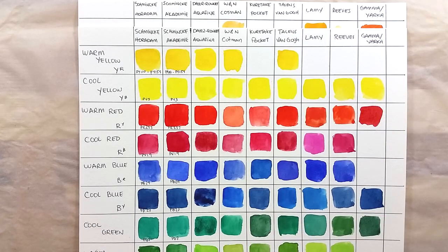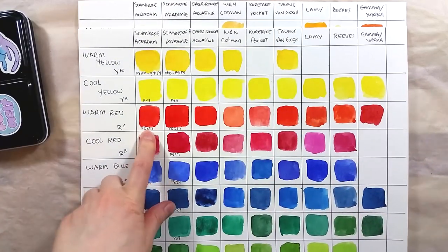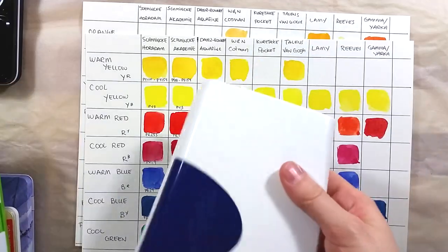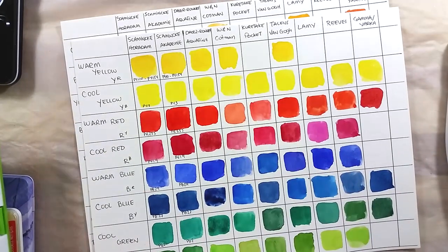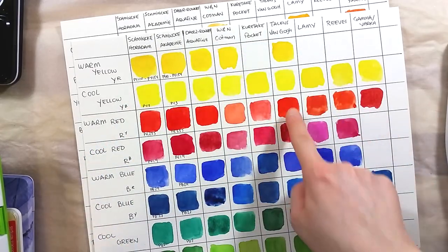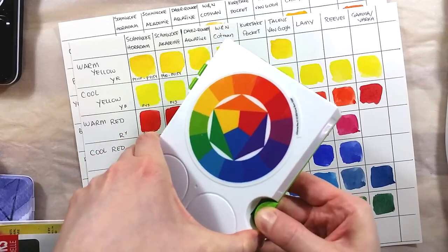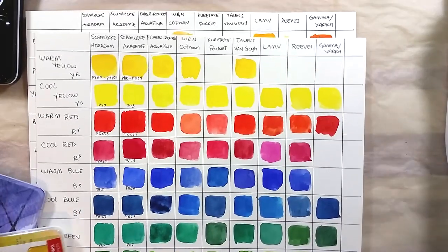Since I haven't seen much of these paints, I got curious to see how they compare to other student paint ranges. I have a few student and children sets and I made a chart to quickly compare them. I also included a column for Schmincke's Horadam range to see just how different the colors are from the student to the professional range. I swatched Daler Rowney's Aquafine, Winsor & Newton's Cotman, the Kuretake Pocket Set, Talens Van Gogh, the Lamy Kiss Paints, Reeves 12 Tablet Set, and the 8-color Gamma Paints.